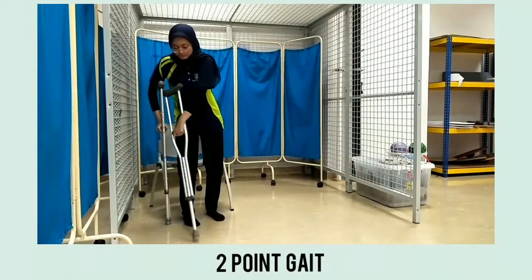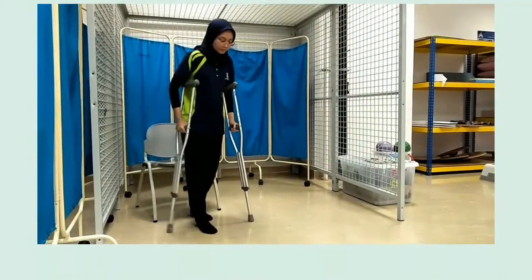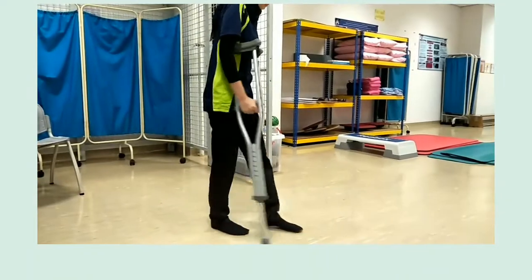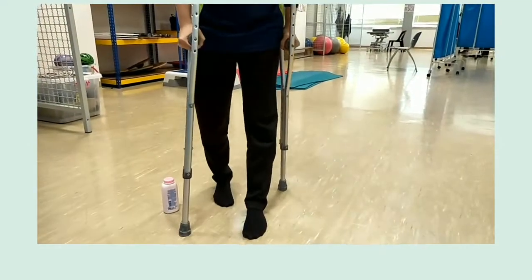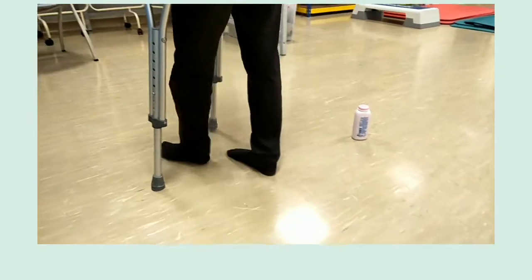Untuk gerai dua poin, kami menghormati tangan terapi dulu sama sekali dengan keras keras. Kemudian, kami menghormati langkah menggunakan tangan dan keras keras. Untuk penjelasan menggunakan gerai dua poin, kecepatan diperlukan dan untuk penjelasan ini, ia susah untuk belajar.